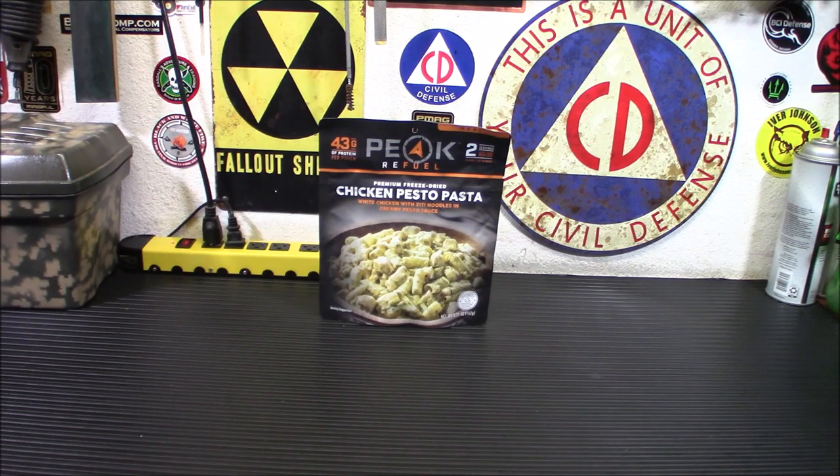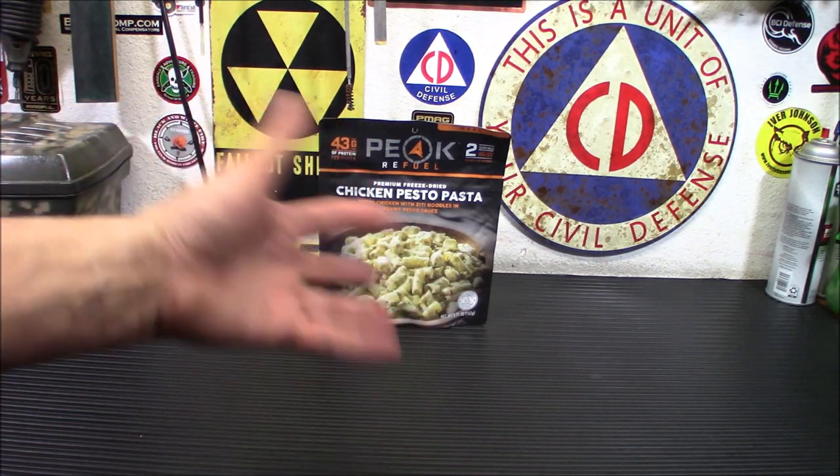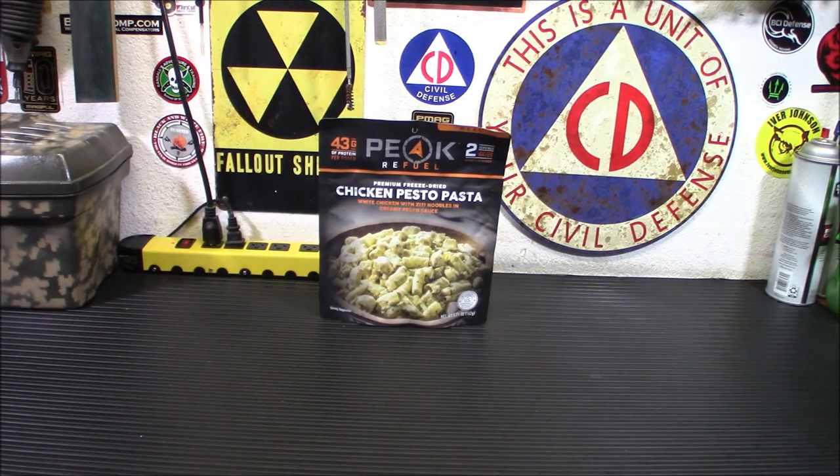You guys have probably seen that I've reviewed some Peak Refuel foods in the past. This is a brand new entree from them and it is the premium version. It's got 43 grams of protein per pouch. It's two servings, so when I tell you the price later you'll understand this is for two people. You can take a look at it and see if that's enough food for two of you if you eat more than that normally.